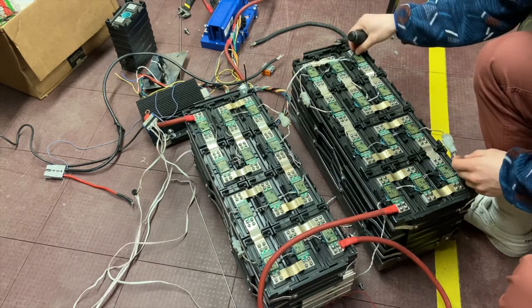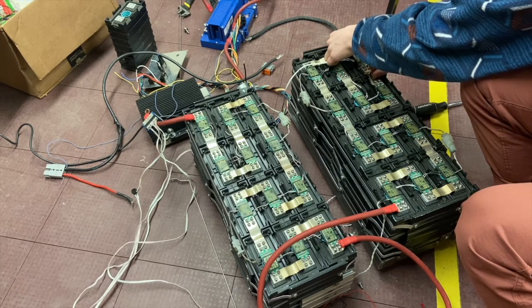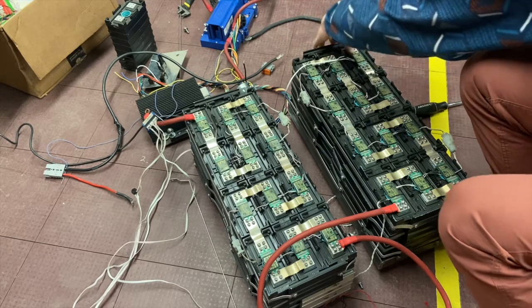Jason helped us out a lot. We were completely wrong — we thought it was the other charger. He said it doesn't even charge through the BMS system.